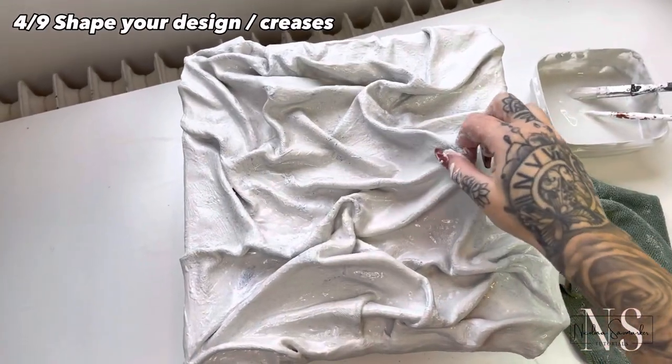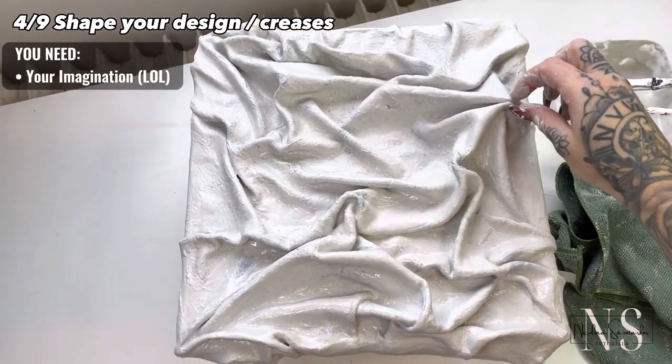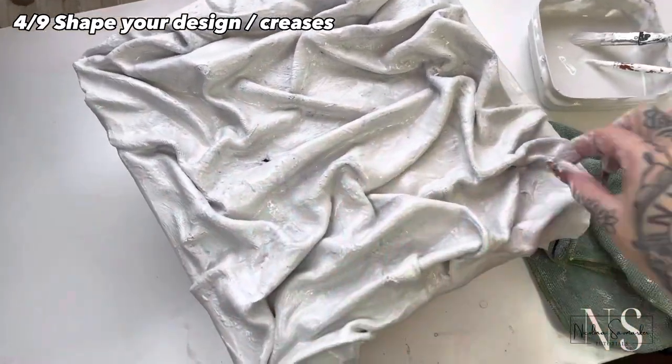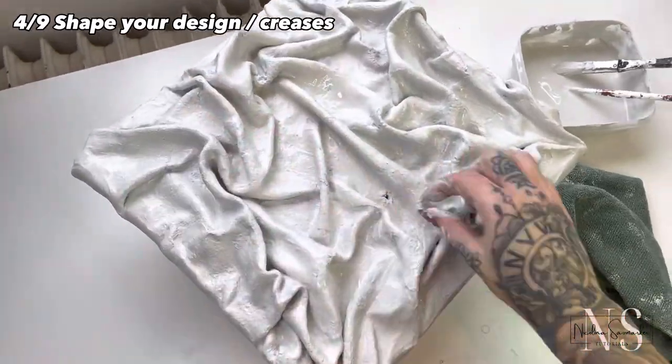We are now going to shape it into our design and this is kind of the hardest part, because it's so hard to know where to stop — but just be creative with it and do as you prefer.